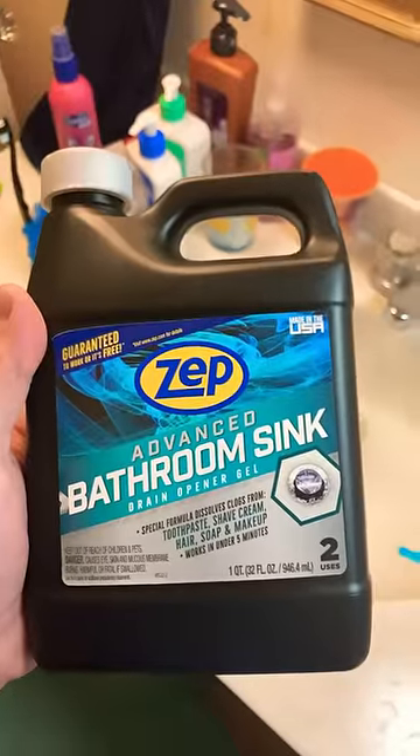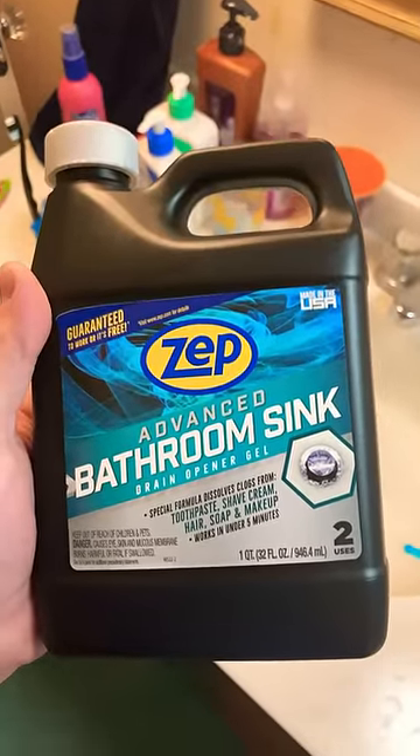My hopes are low for Zep Advanced Bathroom Sink Drain Opener Gel, but let's give it a whirl and review this bad boy. And yes, I tried taking off the p-trap and using the green thing in there — it didn't work, but it was super gross.